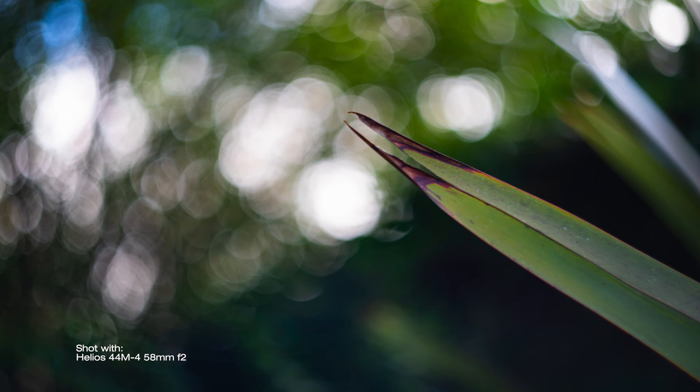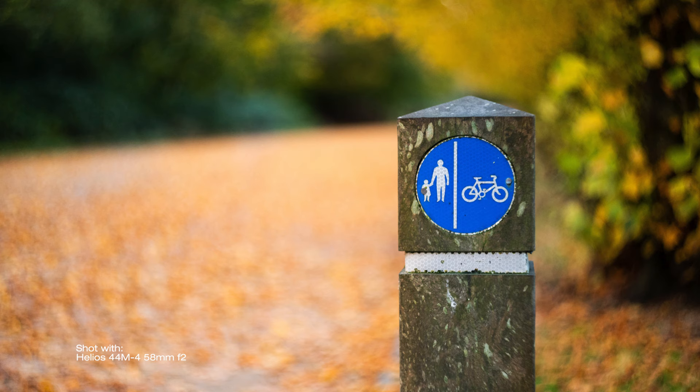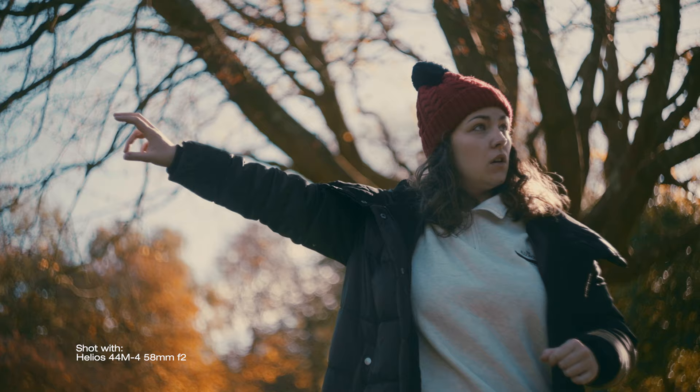The swirly bokeh happens due to a defect in design. Helios lenses, although they evolved over the years, all came from Russians copying the Zeiss Biotar lens. They didn't get it quite right, and by doing so they created that somehow unique character — which is why a lot of people still buy and use this lens today.